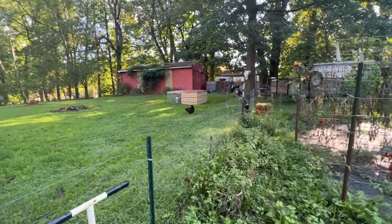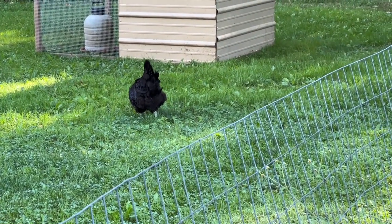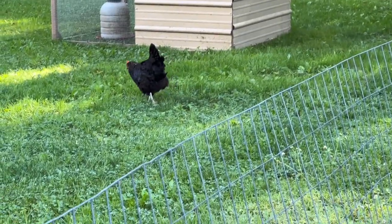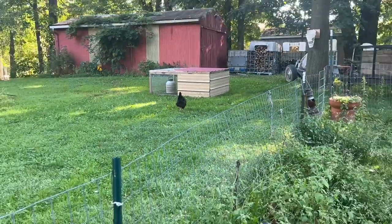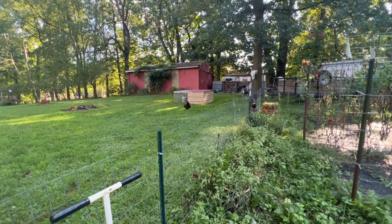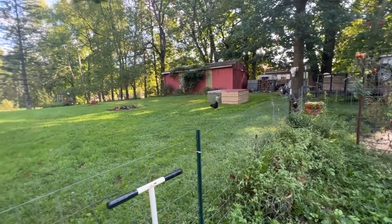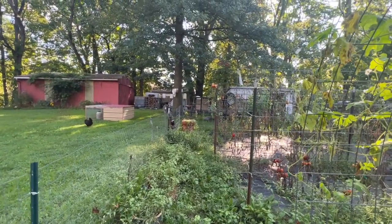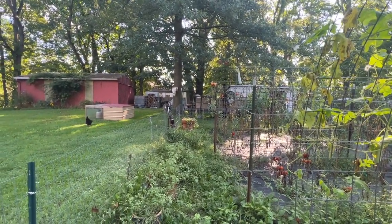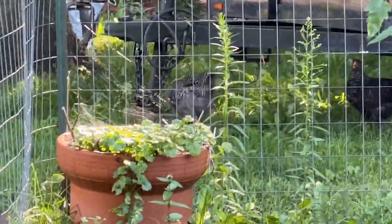I have a rogue chicken that every morning she feels the need to come out. That's Lady. She is an Easter Egger or an olive Egger or something, and she just thinks she can roam and do whatever she wants. One of these days she's going to get eaten because she's roaming in the backyard and it's not safe. Oh, and there's her follower — that is one of our baby barred rocks.